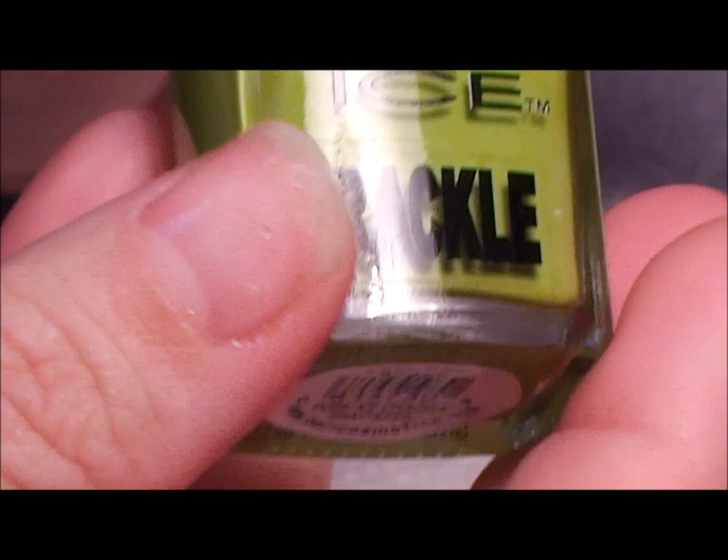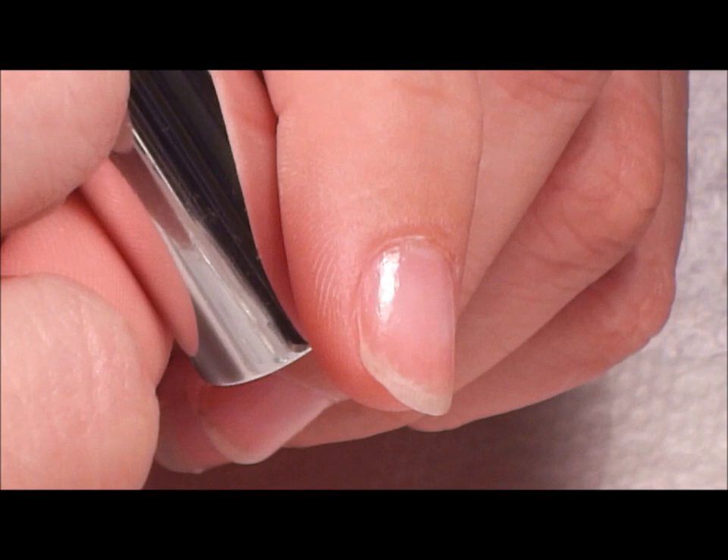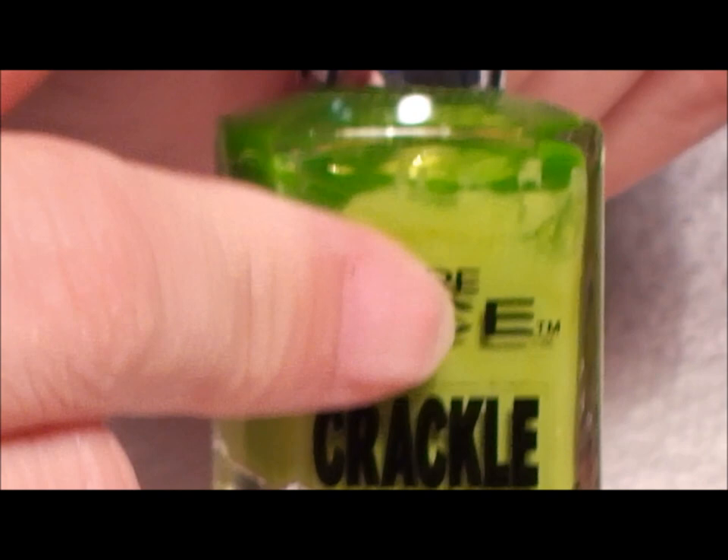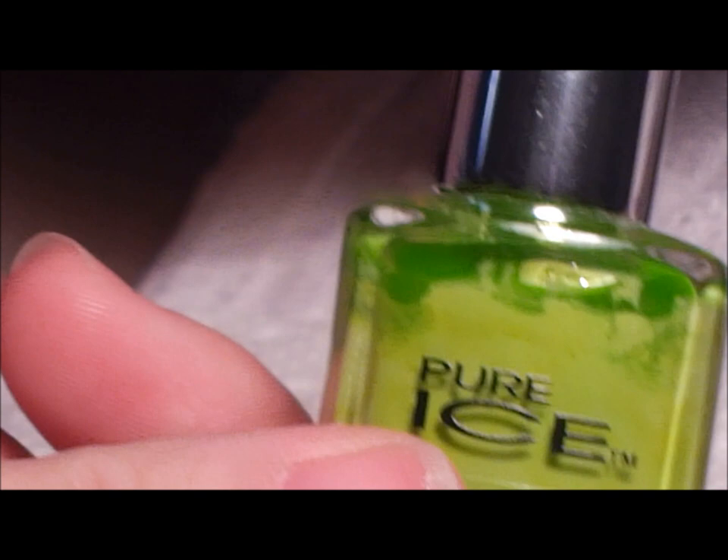Different brands sell the crackle. Pure Ice is another company that's doing crackle, and this one is called Pure Ice Crackle Shattered — that's all it has. I had one from Simple Color but I don't know what I did with it. This one I think was $5.99 or $4.99 depending on where you're getting it.